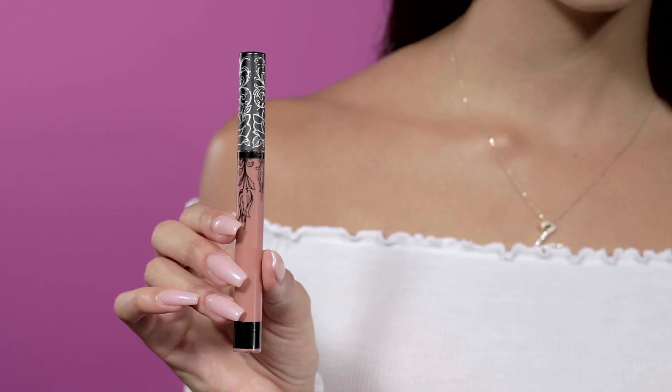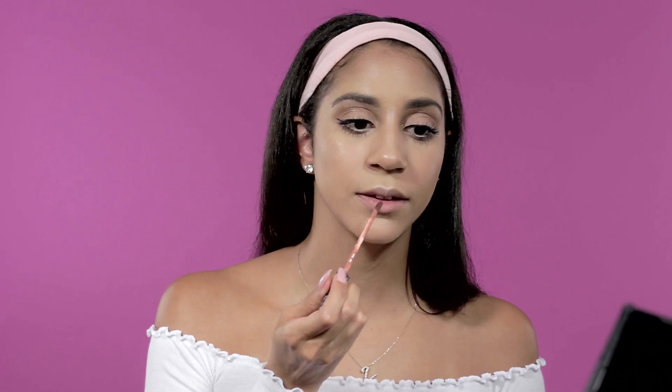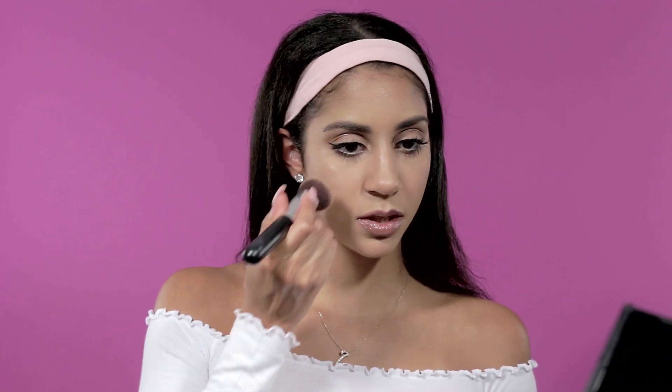Next let's move on to lips. I'm going in with my Kat Von D lip liner in the shade Bow and Arrow — it's my favorite nude shade for my skin tone. I line my lips first and then fill it in. Then I go in with my MUA Super Sparkle Gloss on top — I've been loving gloss lately, so I layer it right on. I also go back in with a little more blush to give my cheeks more color.